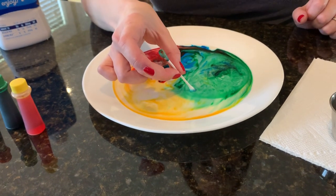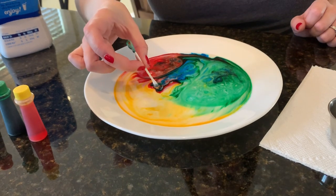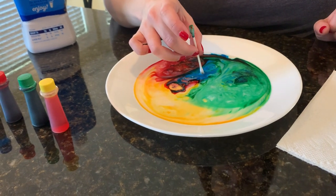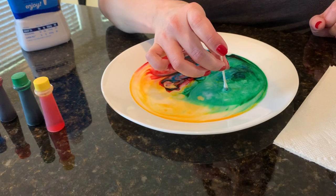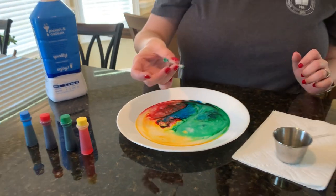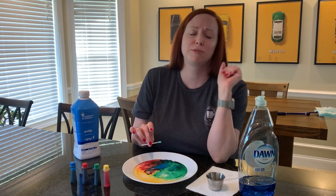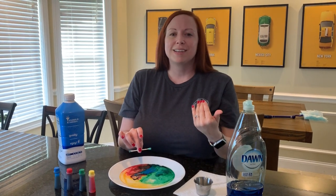So what's the science behind this? Why soap? Why does it have to be milk and not water? Well, milk — where does it come from? It comes from a cow. So milk is mostly water, but because it comes from an animal, it also has proteins and fat.